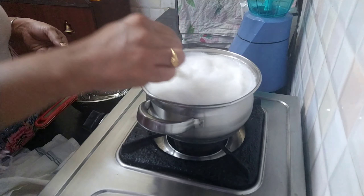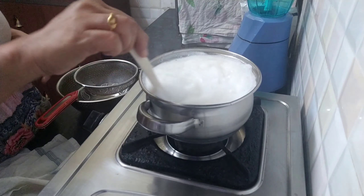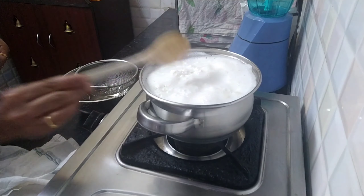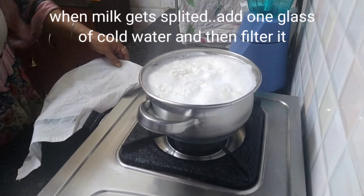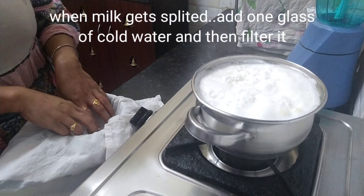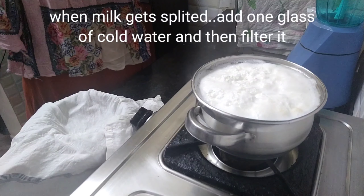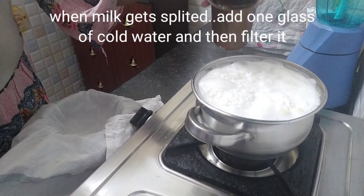We will add some salt. Please add one glass of cold water so that the paneer is soft. Next, we are going to turn off the heat and filter this milk. We are going to put a cotton cloth in a filter — white or any color — and then filter it so that the water is discarded.